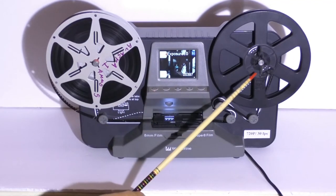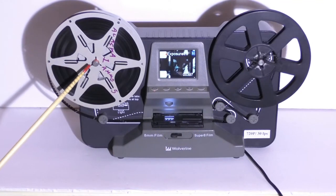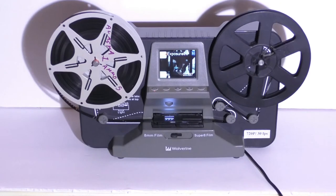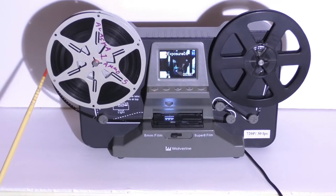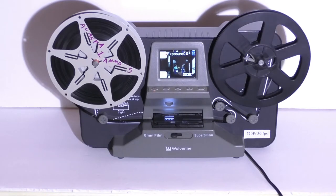It has nothing to do with the take-up reel side over here. What's causing it is on this side here — something is causing the film to not be able to unroll by the machine's power itself.